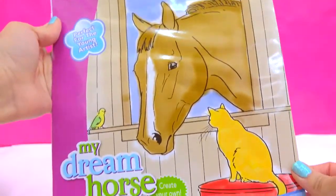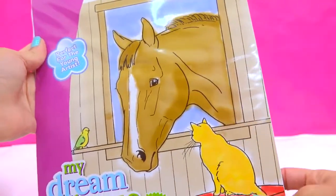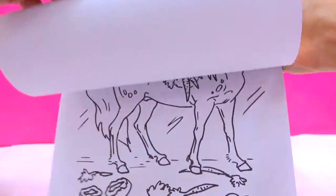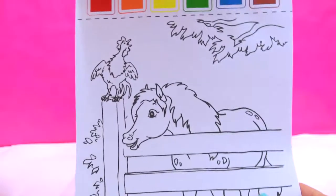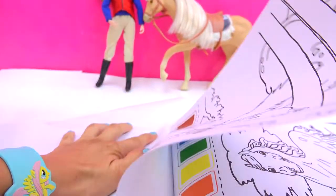This book comes with everything you need to create your own little horse masterpieces. And we are going to be painting one of these pictures. What about this cute little pony with this little rooster right here? I'm just going to rip it on out of here.